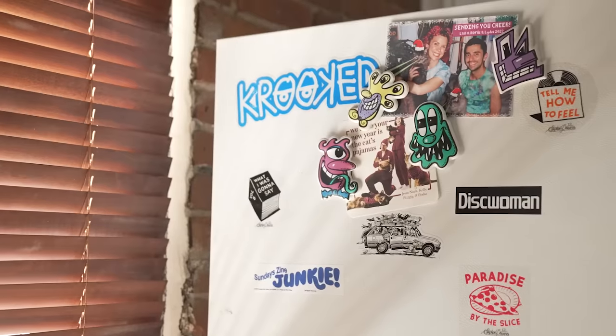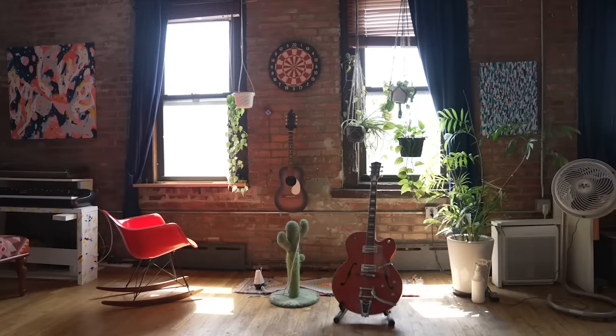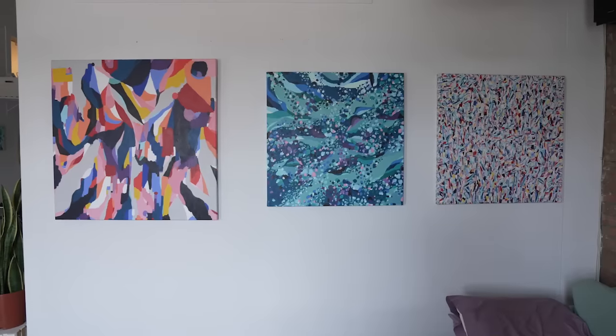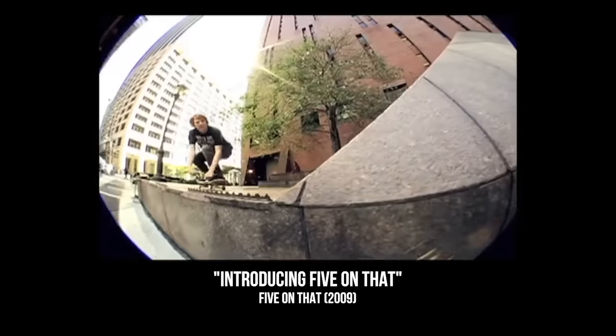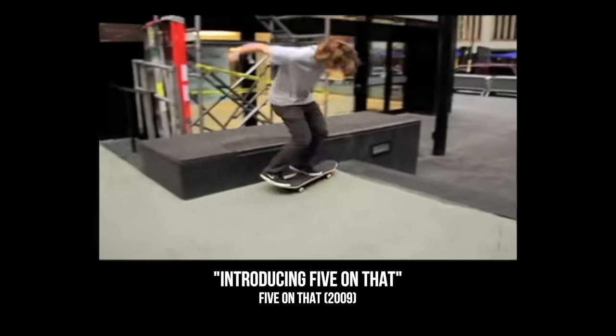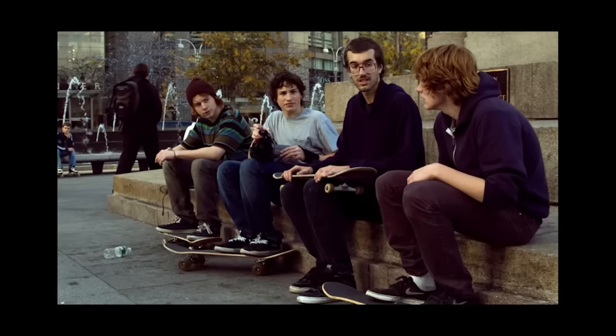I've been in this loft basically since 2008, so almost 13 or 14 years. I had a roommate for the majority of that, but now I've been able to move my art studio back in and basically live and work here most days. It's interesting to think back to all the weekends I'd spend coming into the city as a kid and skating every day after school or on the weekend — and how no one was really on their phone.